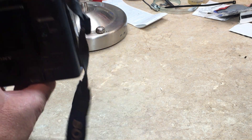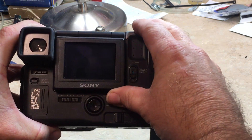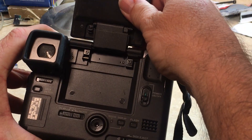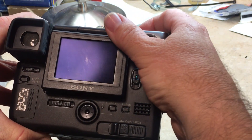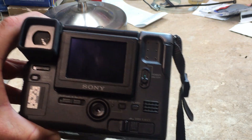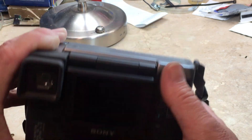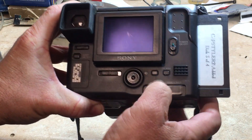It is a Sony Digital Mavica model MVC-FD91. Look at the business end — it does have this flip-up screen. You have the option of using the viewfinder or the LCD screen. It's very basic for what it is, but it was pretty advanced at the time.